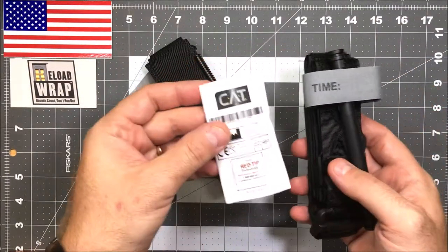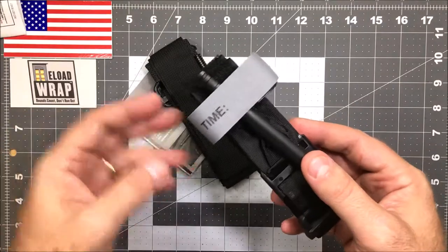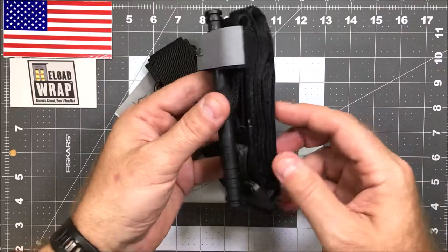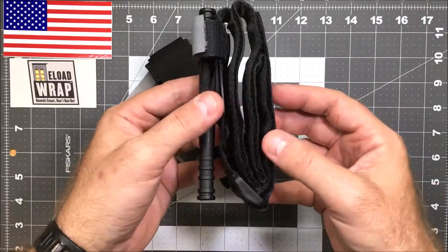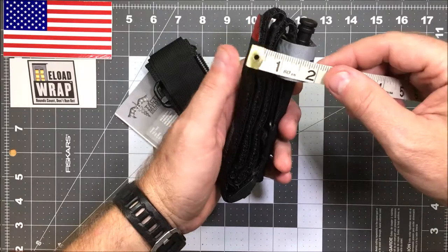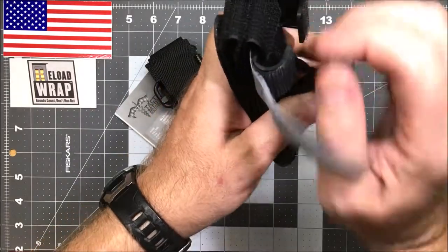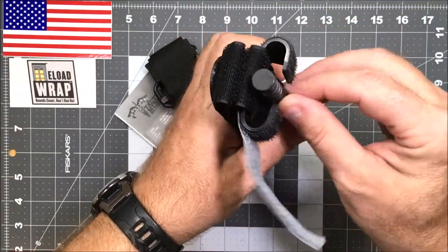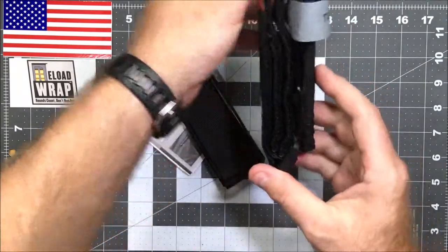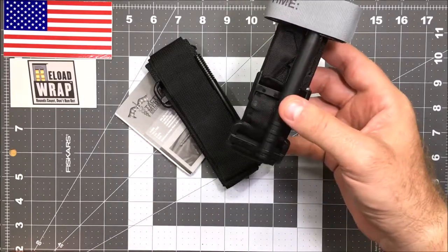Then I got the CAT — I wanted you to see this is a real CAT, not a Chinese rip-off from Amazon. I got a CAT holster just now to try it out; this is my first experience with it. They appear to be nicely made — this is the military kit version — but this thing is extremely wide, approximately two inches at its widest mark. Because of the winglet holder, this kind of renders it unable to be EDC'd.